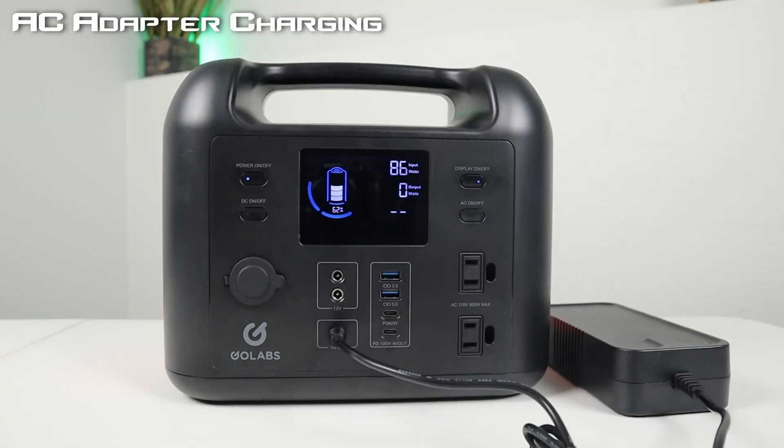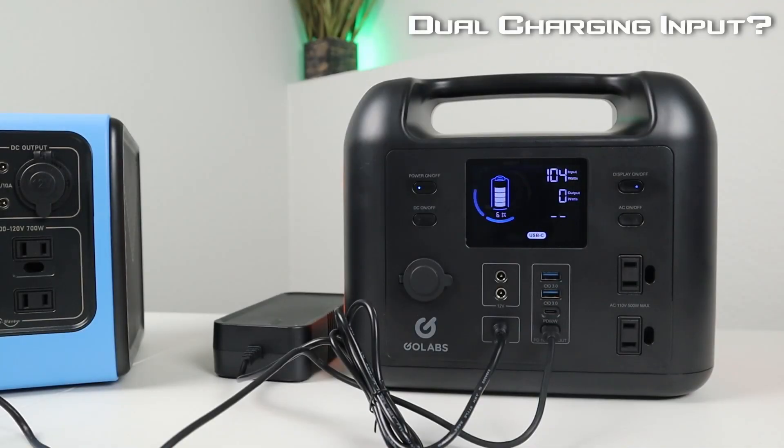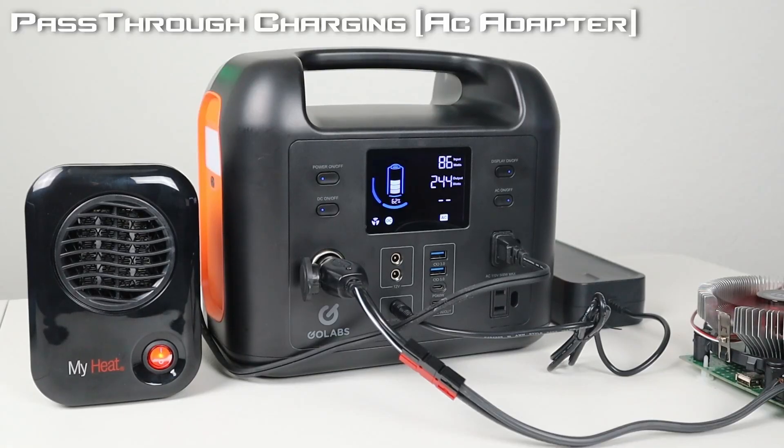The third way to charge is using the included wall charger — plug it into the input barrel plug and you get around 86 to 87 watts charging input. The fourth way is using the included 100 watt power delivery cable — plug a 100 watt power source like the EB55 in and you get 104 watts charging on the R500. I also tested dual charging by plugging in both the AC adapter and the USB-C 100W cable, but it still only got 104 watts — so it does not support dual charging inputs. This power station does support pass-through charging: with a DC and AC load running, it still accepted 86 watts charging input.